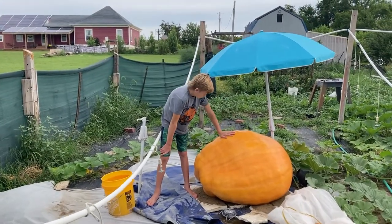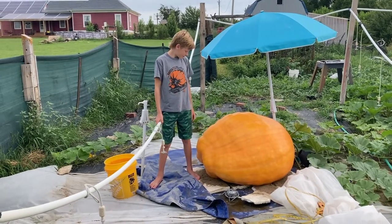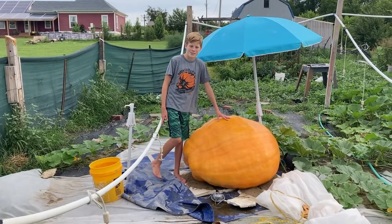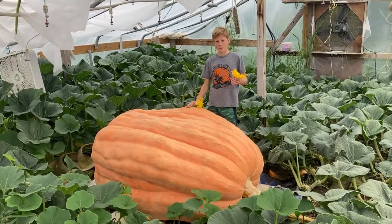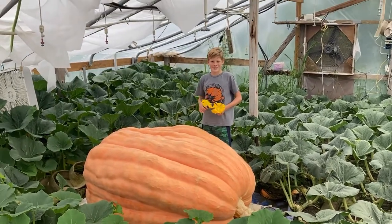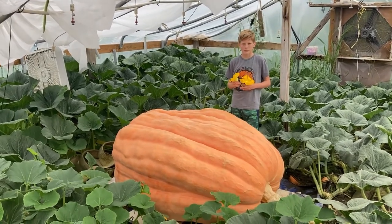Do you know which one that one is? That one there is our 1883 biouk seed, and we crossed it with — do you remember? Whatever one's in the greenhouse, let's go check it out. We pollinated it with that pumpkin right there — orange. What should that produce? Super orange, that's right.